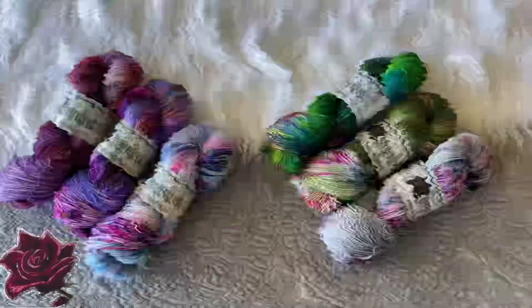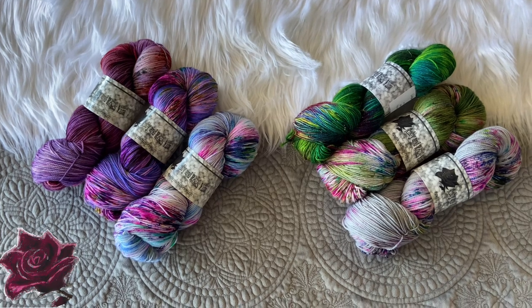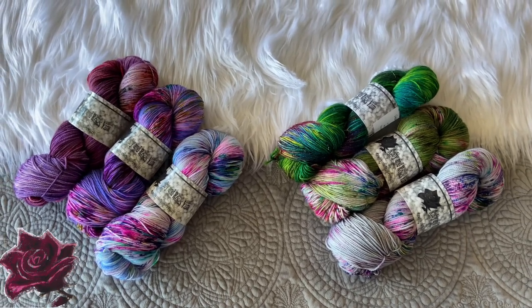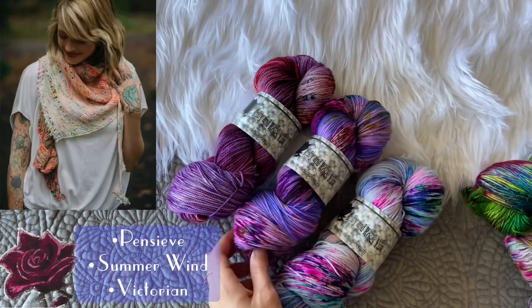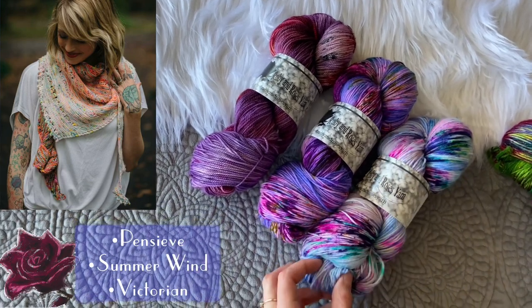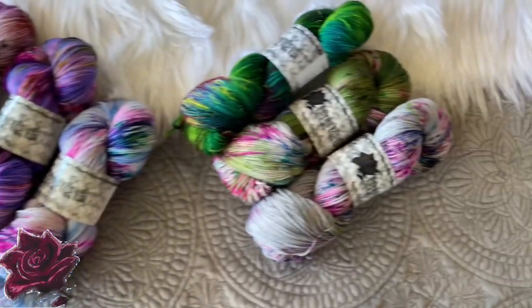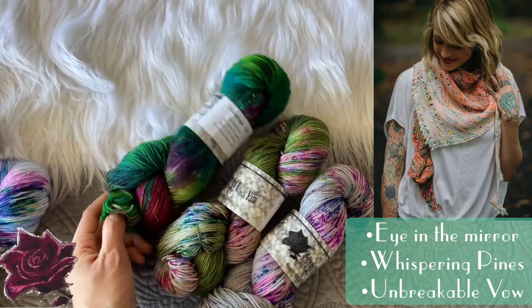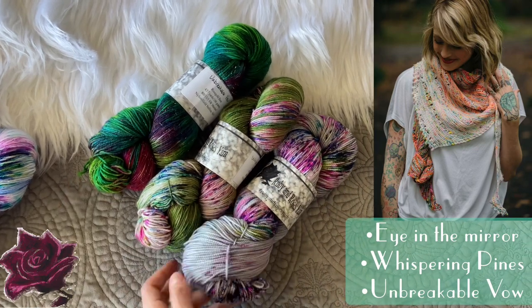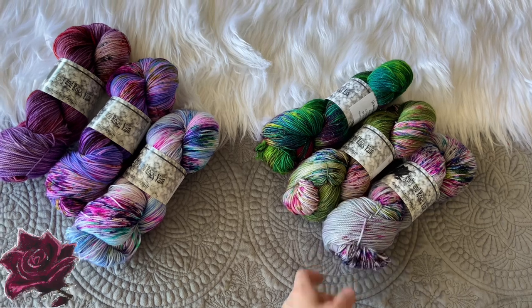Last but not least for knitwear pattern recommendations is Be Free Your Fade by Andrea Maury. I had so much fun knitting her Finder Fade a few years ago and I'm sure this pattern would be just as lovely. I have two options: first, Pensive, Summer Wind, and Victorian — perfect if you love blues, purples, and cool colors. Option two is Eye in the Mirror, Whispering Pines, and Unbreakable Vow — a fun green palette with a neutral pop. No matter your color preference, I hope one of these fits the bill.